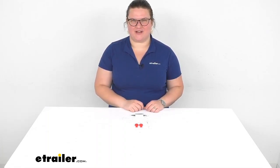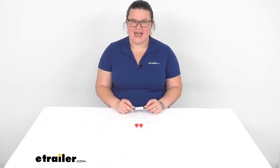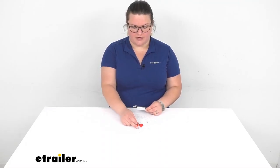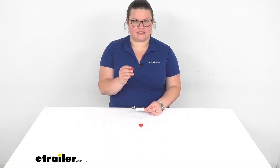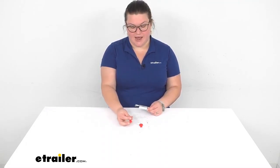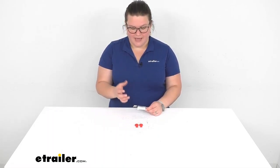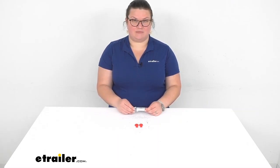Hey everyone, I'm Ellen here at eTrailer.com and we're going to be taking a quick look at the Putco LED load resistor kit. This is going to come with a load resistor and two quick splices to help you alleviate that issue that can happen whenever you try to put an LED on your vehicle, RV, or motor home that didn't have an LED before.